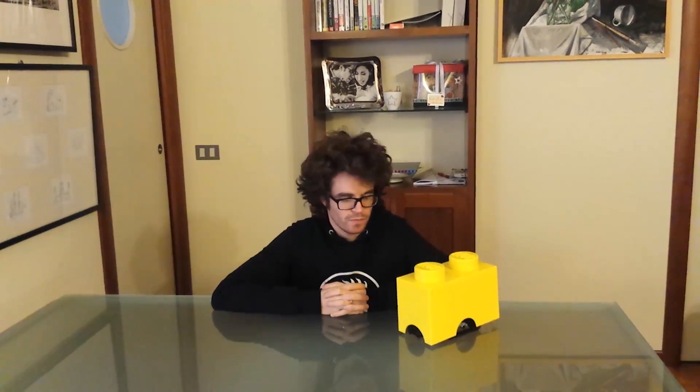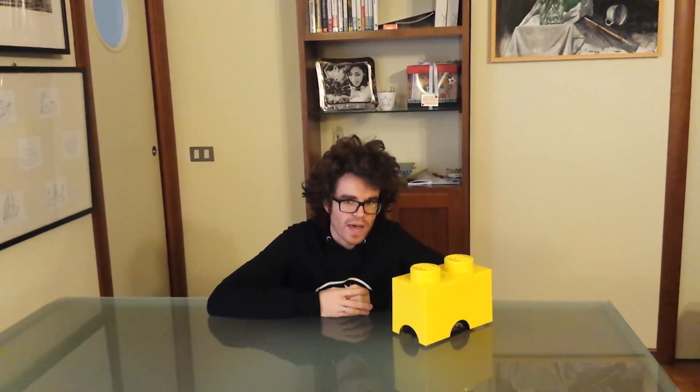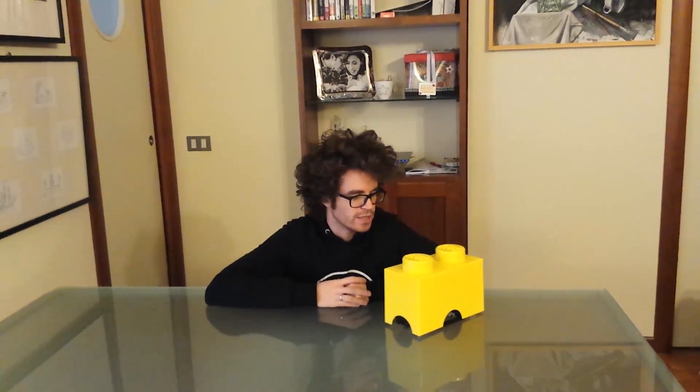Hi, Dennis here. This time I'm gonna show you BrickBot, which is a redesign of the original idea by Marc-Andre Bazargi, also known as Baz, and this is updated with AE3. This robot has many functionalities as well.